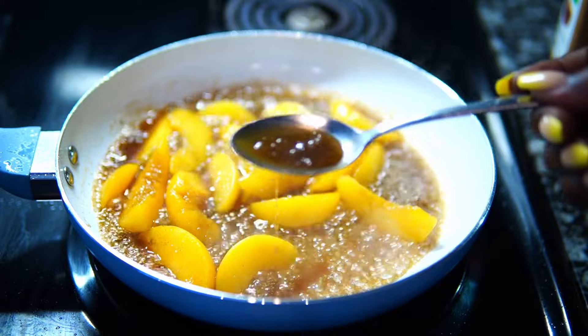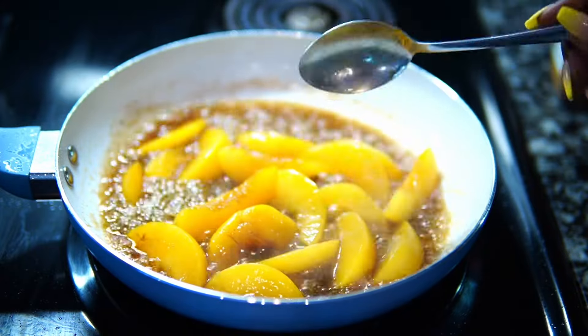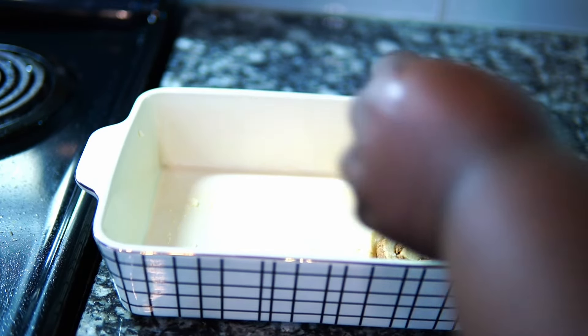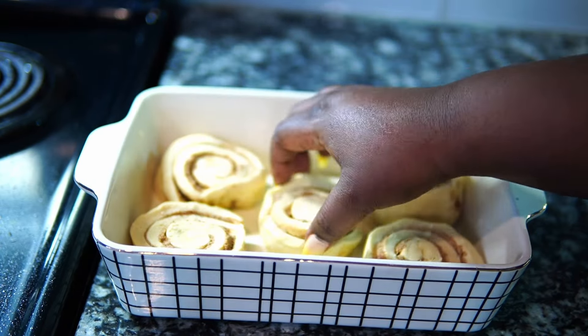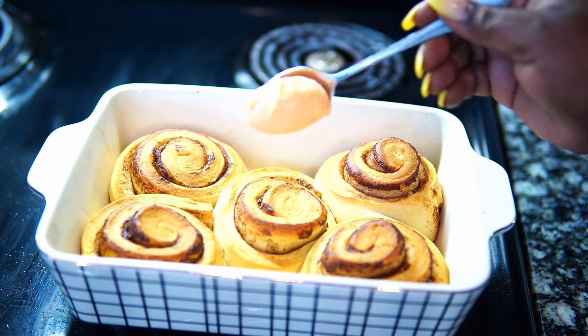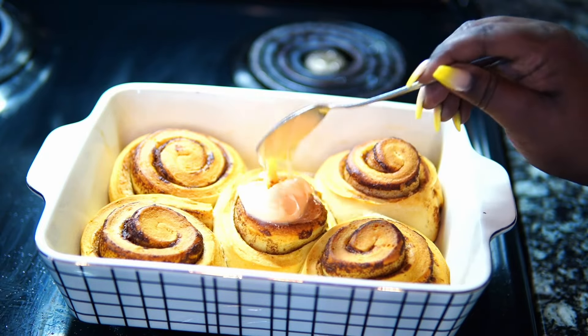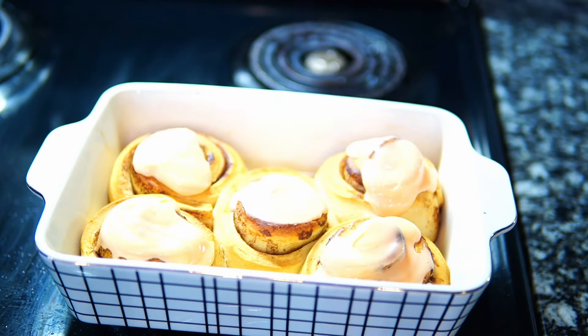It'll look something just like this. I'm not going to reduce it all the way down because it's going to thicken up as it sits. While that's thickening, add your cinnamon rolls to a greased pan and bake them. This is what they look like when they came out. The peach mixture that comes with the cinnamon rolls — I did use it on top — and just spoon a little over all your cinnamon rolls. It's really good.